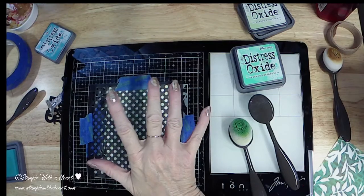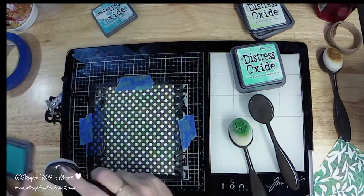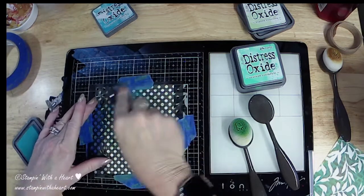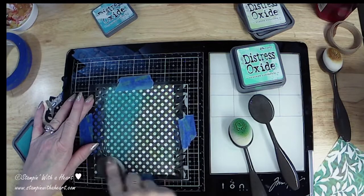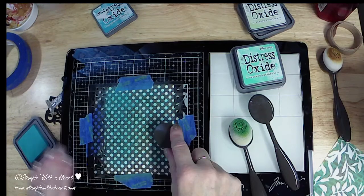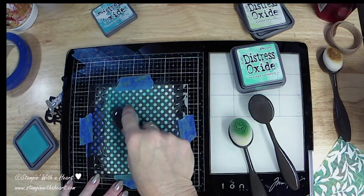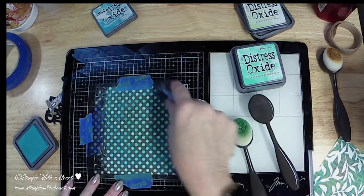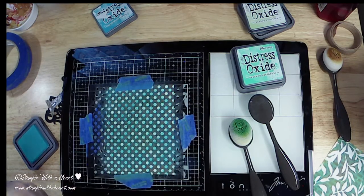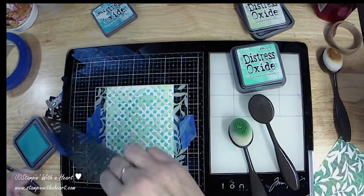I want my polka dots to be this bright peacock feathers color. I'm just using my little blending brush and I'm gonna blend out some peacock feathers. My brush is a little damp, which is not recommended — use a nice dry brush, because you can see it's kind of beading up a little bit. It will dry quickly and it is oxide ink, so it gives a cool effect if it is wet.